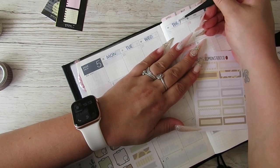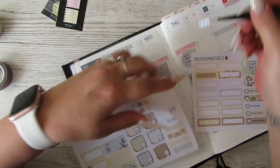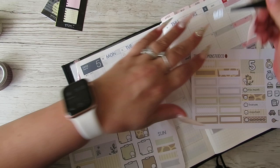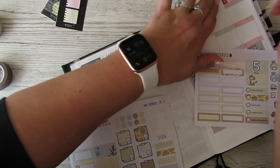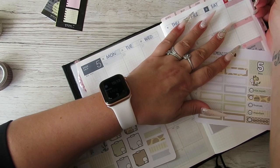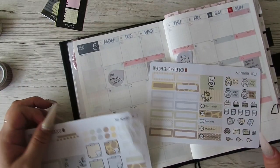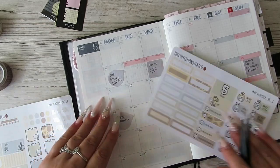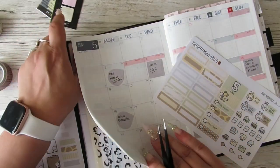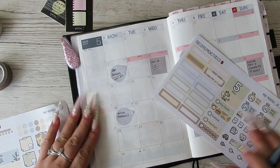This is the first day in weeks I've had to myself because the kids' school was closed last week — they had like two and a half weeks off for Easter. I can't believe Easter's gone; it feels like ages ago. Then we went on holiday and it's all just gone really, really super quick.